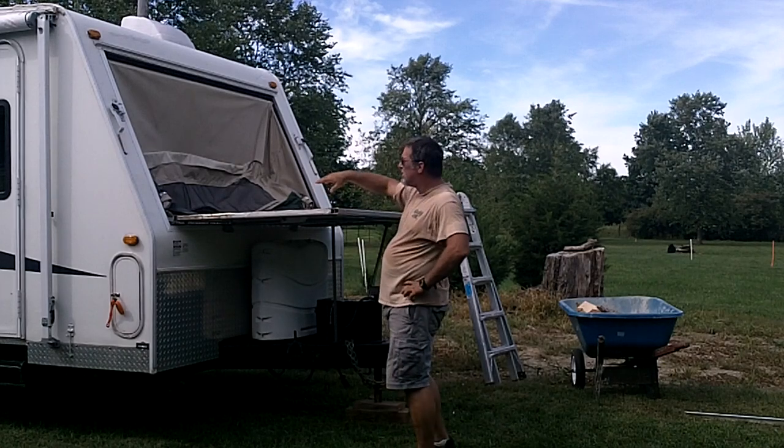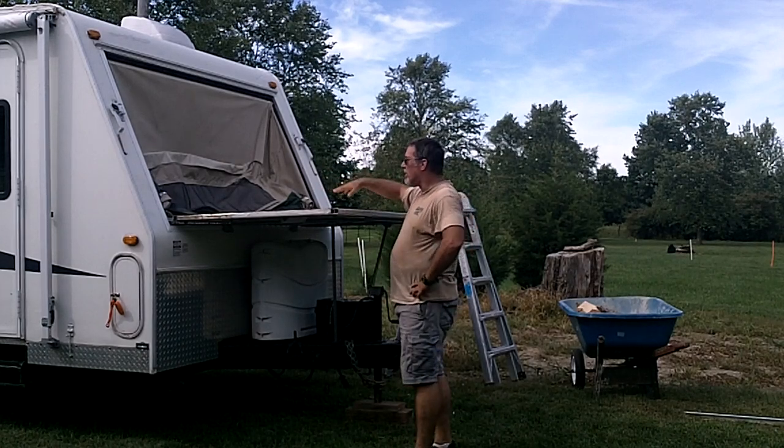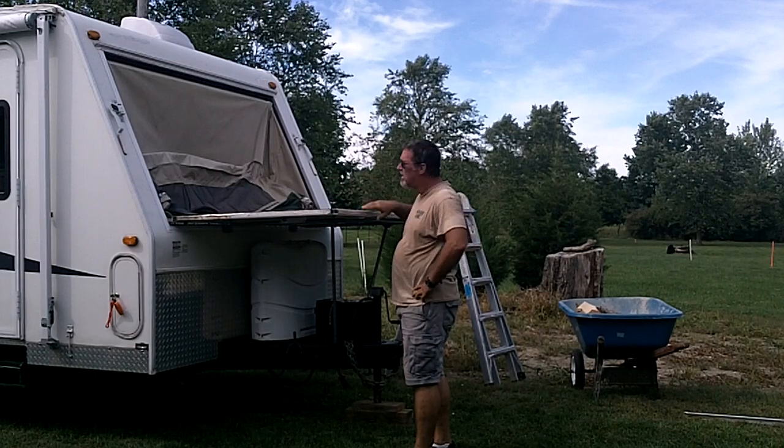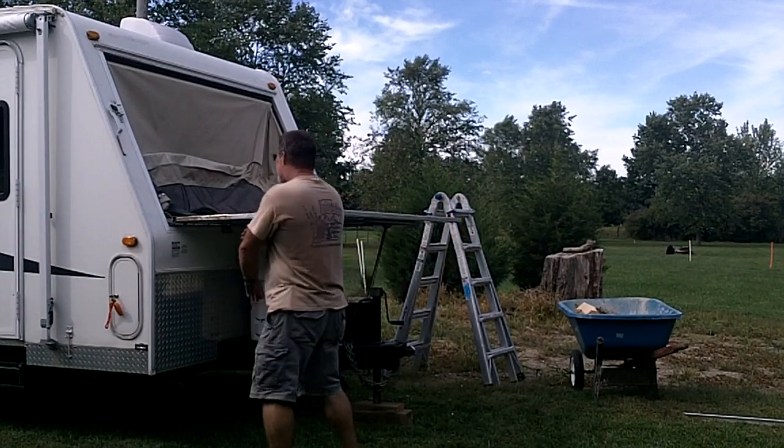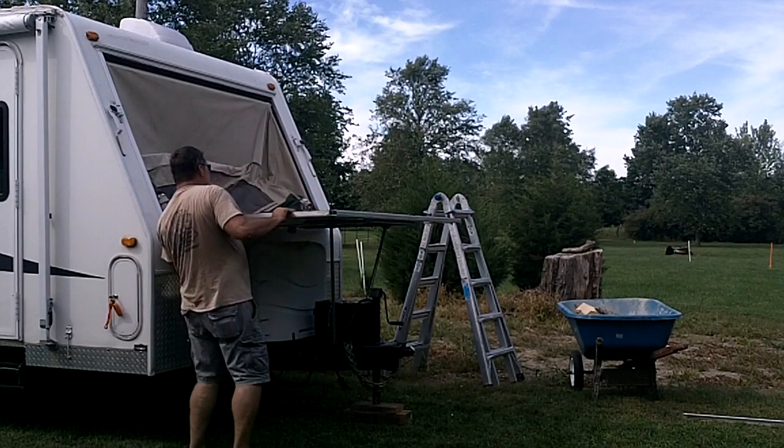I've done all I can do while it's up here. I took the screws out of that piano hinge and now I'm going to take this thing off. I've got it loose — I'll take one more out right here in the back.